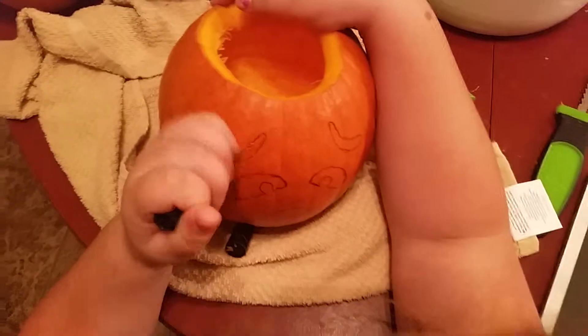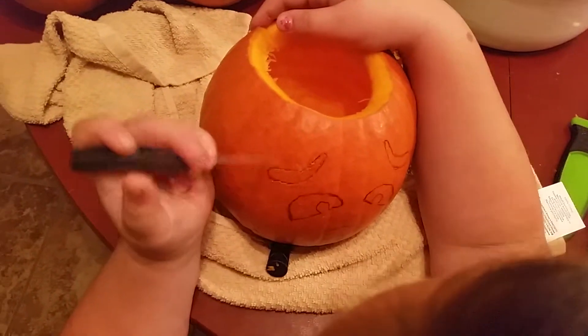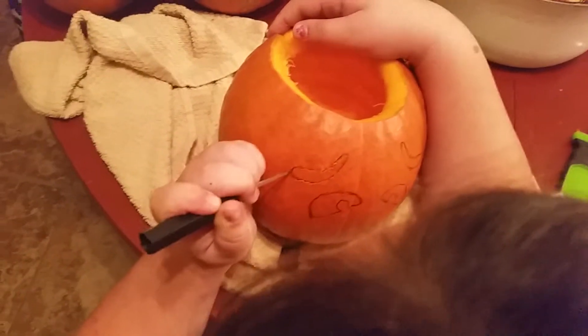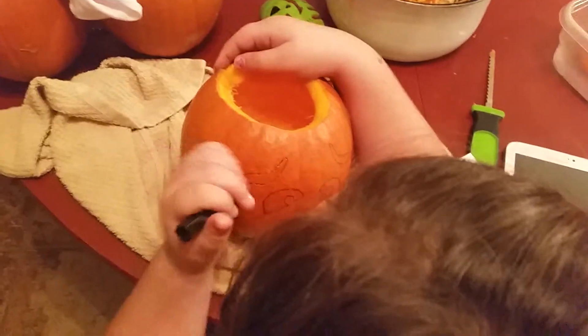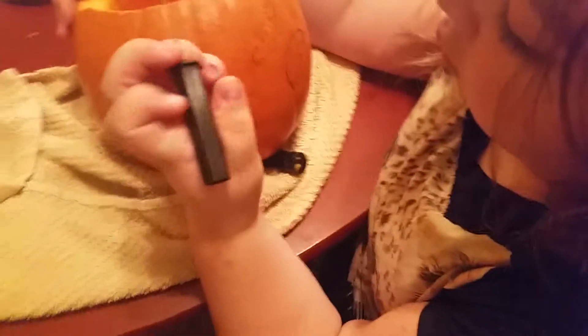You're going to have to — if you keep doing that, it's not going to be all connected. You know how to cut it. You're going to have a really hard time getting that out if it's not all connected right. Stop pulling it out. I was just trying to tell you that. It's not going to come out right if you keep pulling it out.